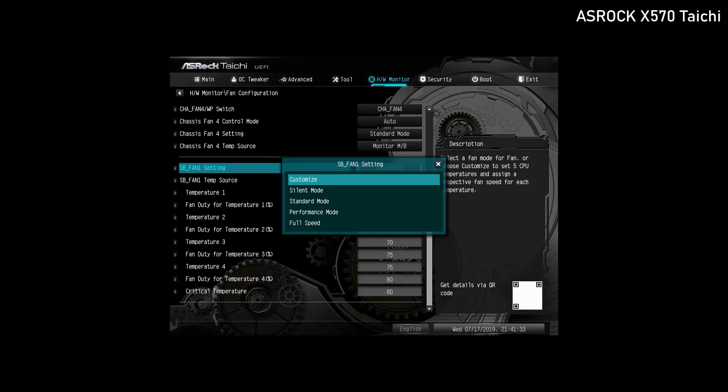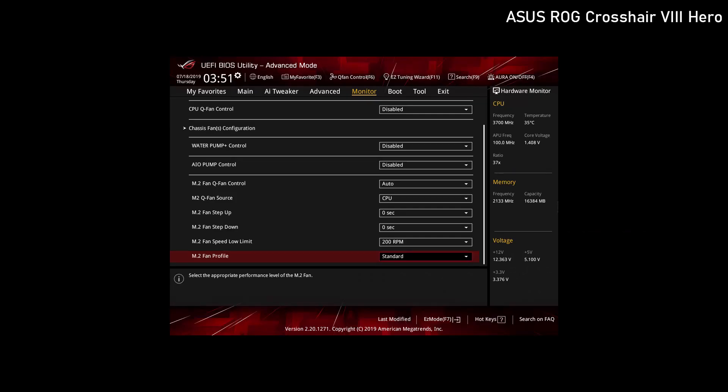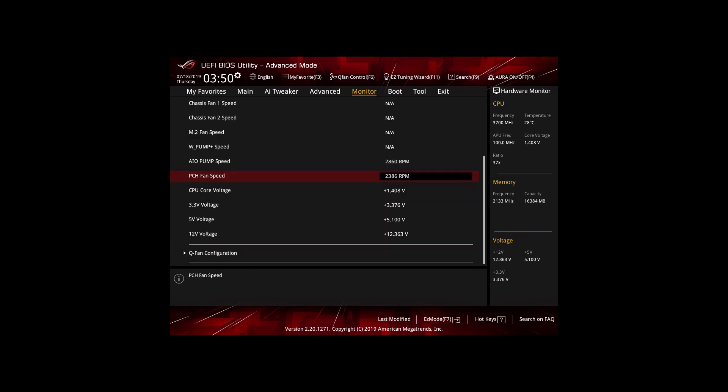ASRock comes with some different profiles and lets you customize it as well, but there is no way to stop the fan. ASUS simply has no fan control over the chipset fan, which is odd since they've got the most options and tweaks available in the BIOS for everything else. Maybe that's something we are yet to see.